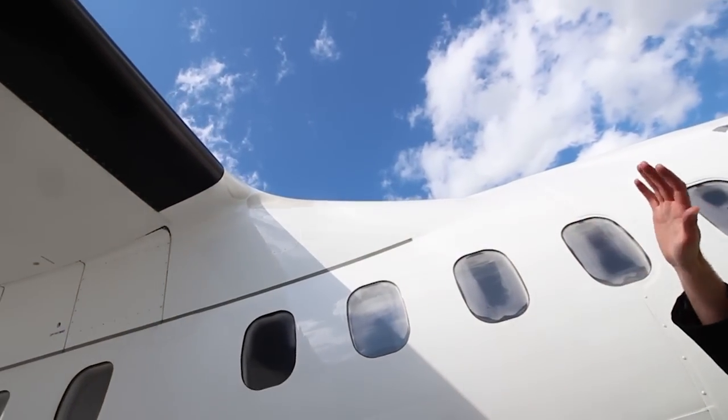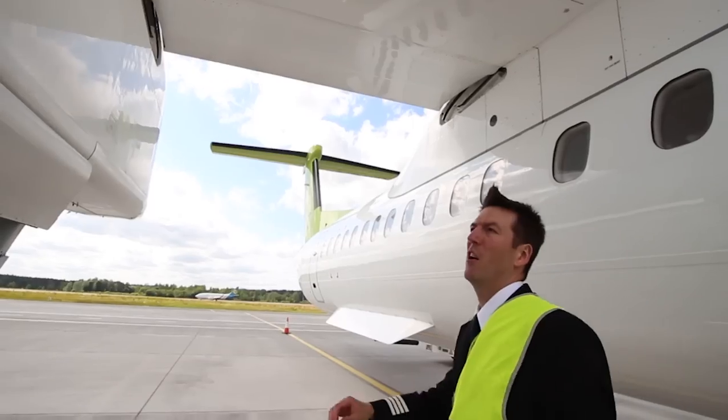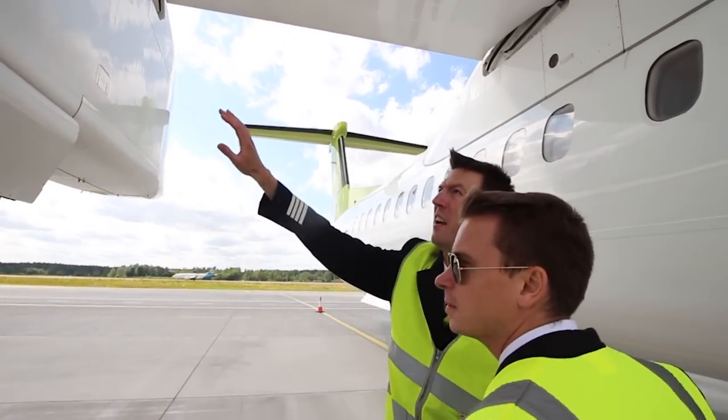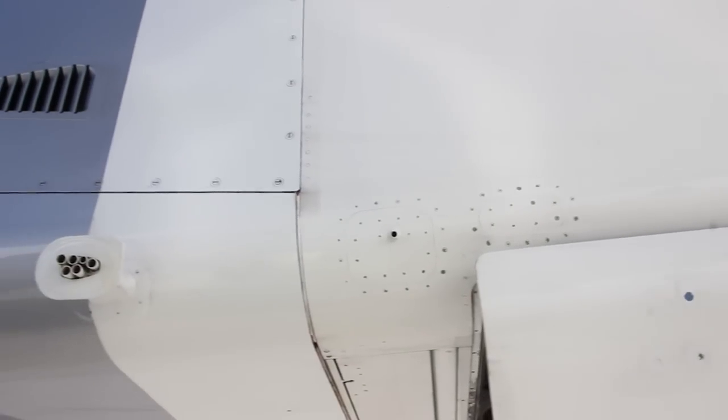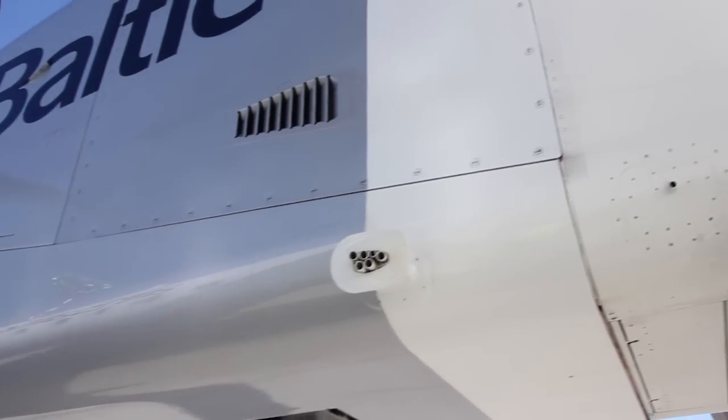Under the wing you will see various water drains and magnetic locations. Just check they are flush and nothing hanging loose after a service. Here we have the inboard engine panels and cowls. They have various outlets and drain ports — check overall condition and no blockages.